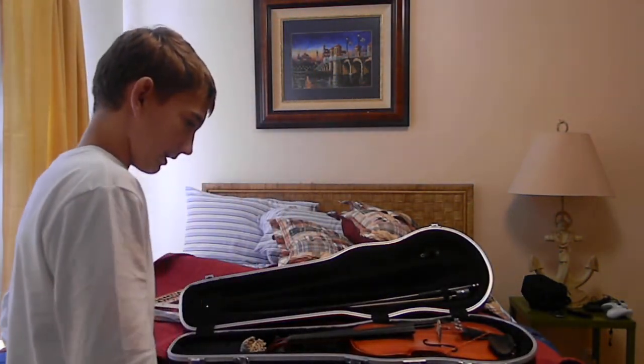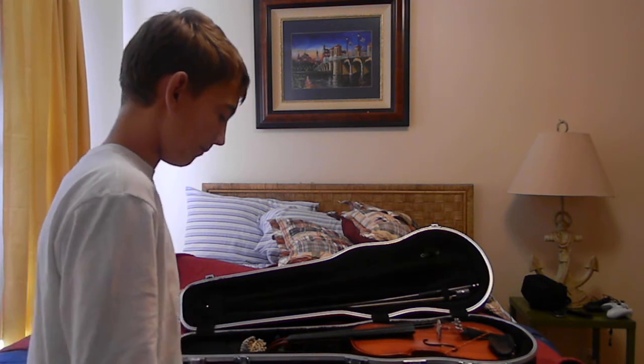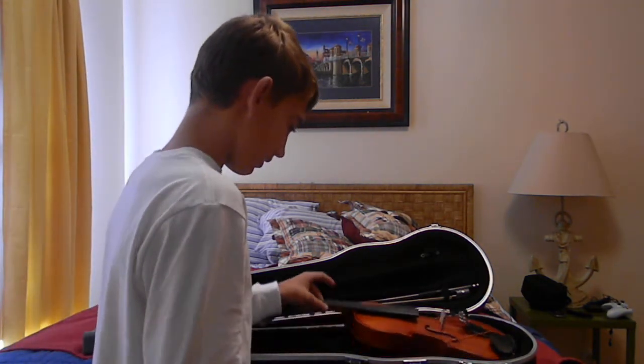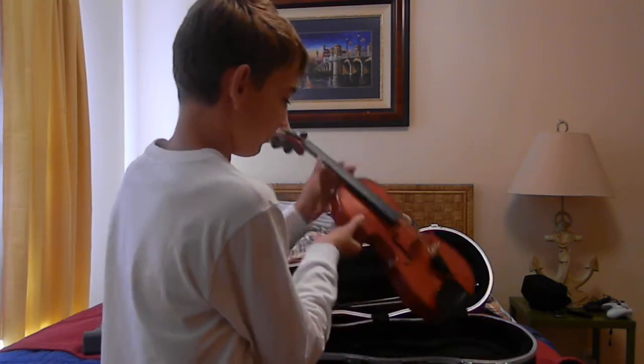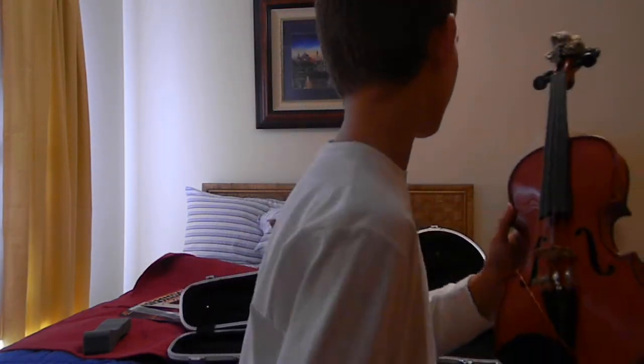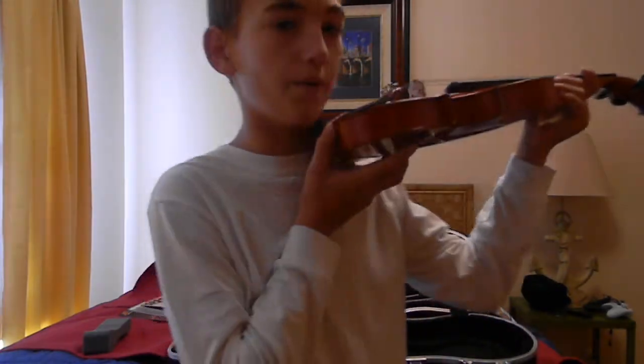So right now I'm going to be discussing how to hold the violin. Now, there are many parts of the violin. Here it is — this is the violin. When you hold it, always hold it by the neck. This is the neck, this area right here. You're probably wondering why I have this on here — when I'm going to hold the violin, I can lean it against something like this.